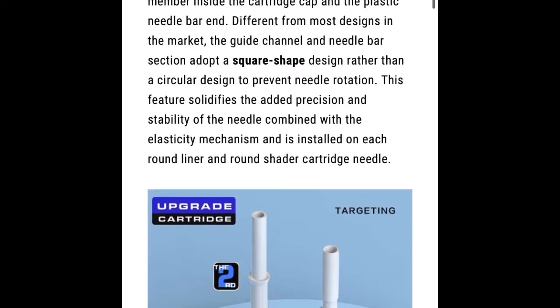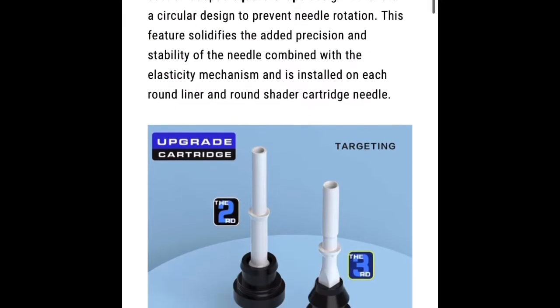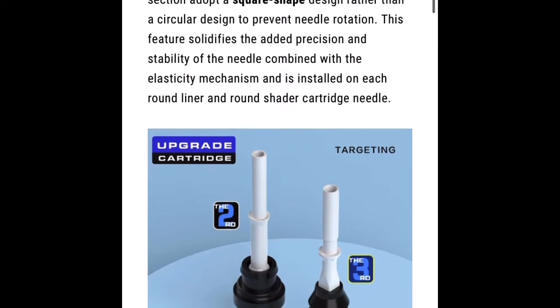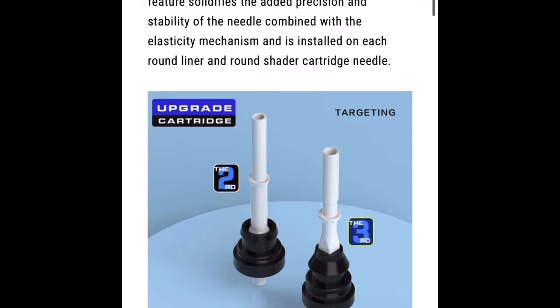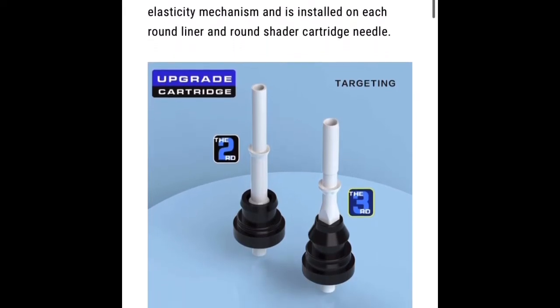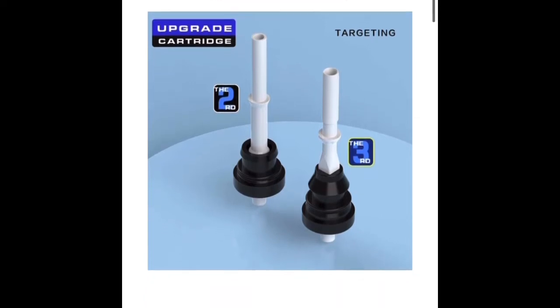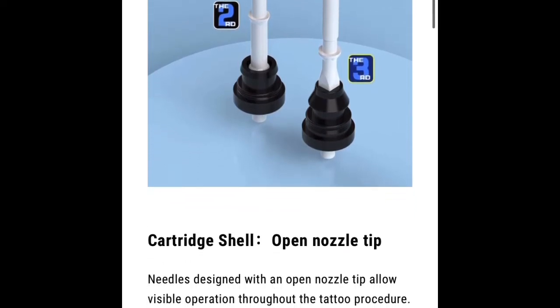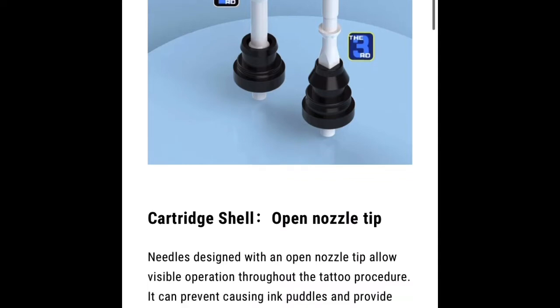Okay, so it looks like the first change they're going to be making is they're going to be changing the plunger bar to a square shape, versus the round one they had in the second gen. And if you look at this picture here closely, you can see that not only is the plunger bar changing to a square shape, it looks like they're upgrading the membrane too. They talk more about the membrane later on, which is pretty interesting. I'm curious to see how different these are going to be from the second gen.